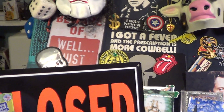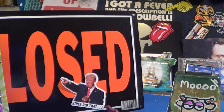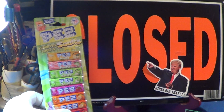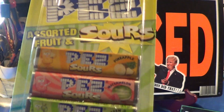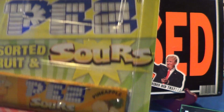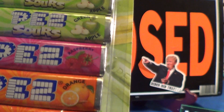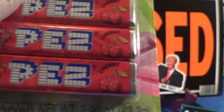Alright, today we're gonna take a look at another nice little knife, and the treat of today is right over here — it's Pez, a dispenser candy. This one comes in assorted fruit and sours: there's pineapple, watermelon, green apple, looks like raspberry, orange, and some cherry down there.